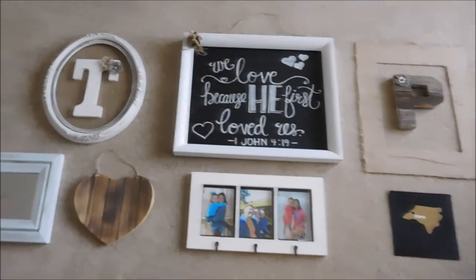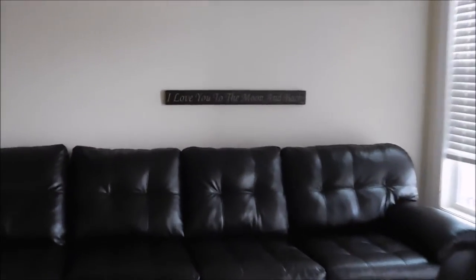So there it is. Like I said, I already have that one piece up, so I'm going to go ahead and get these others on the wall.